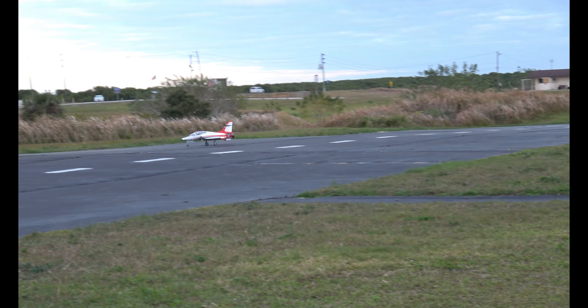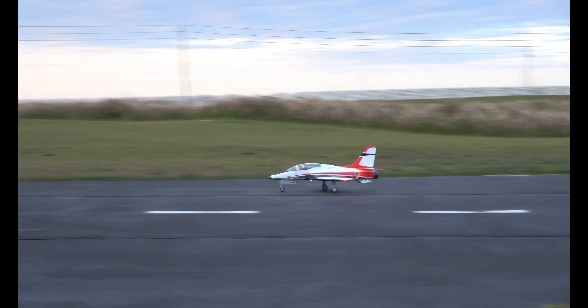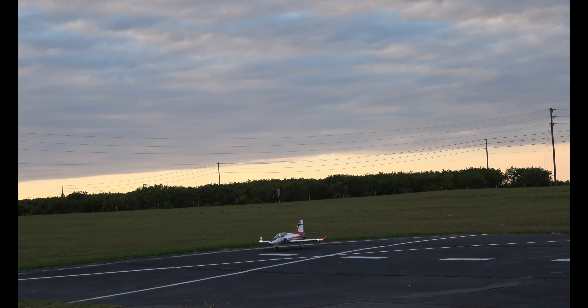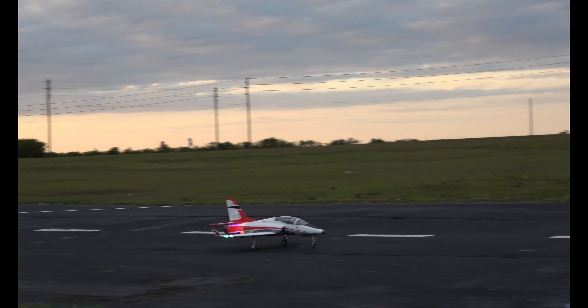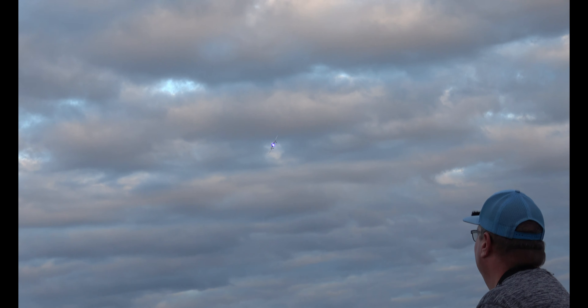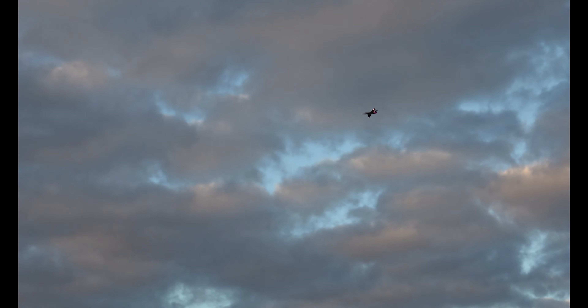We're going to turn around. No takeoff flaps this time. Here we go. We're going to come back over here and go up on the other side — going up in one, two, three. Come by full speed.